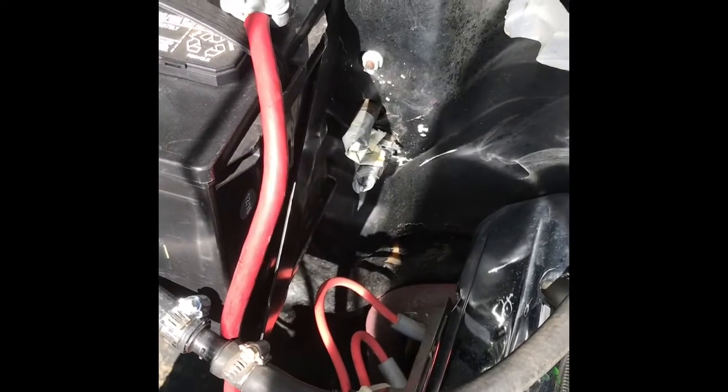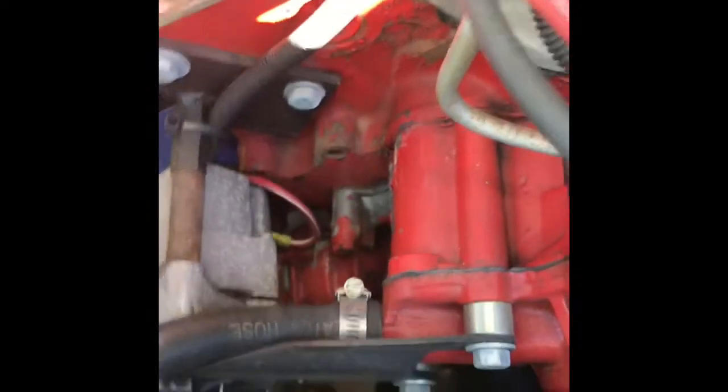So here we are — there's where the heater core hoses went in. One came out up here by the water pump and the other came out of the manifold back here.